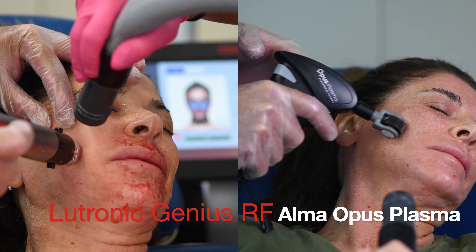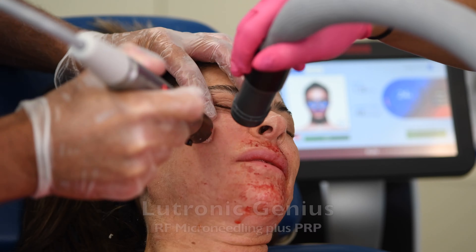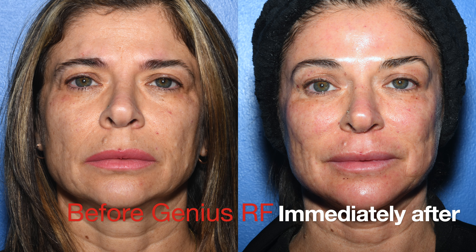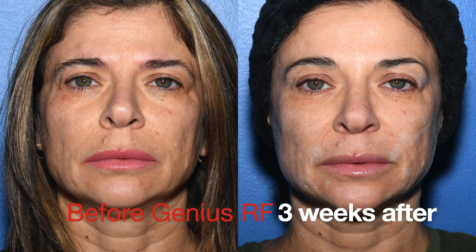If you'd like to look eight years younger without surgery, consider combining radiofrequency microneedling with plasma resurfacing. First, you do the Lutronic Genius RF microneedling plus PRP. Immediately afterwards, you almost appear healed, and three weeks later,